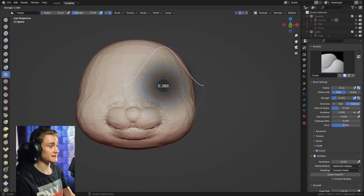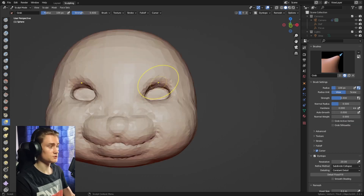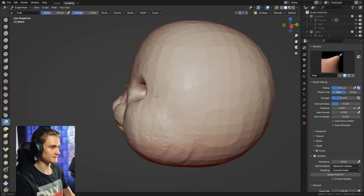Next up we're going to use the crease brush to add the eyes. You can make the crease brush quite strong so you can dig quite deeply quite quickly. This way we can lay out the eyes very quickly, and if you need to adjust them you can always use the grab brush to change the shape or bring it a little bit further back.